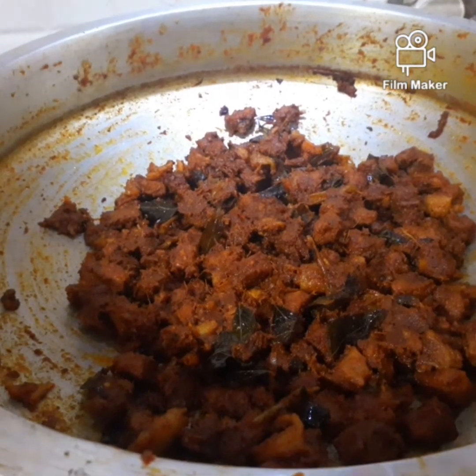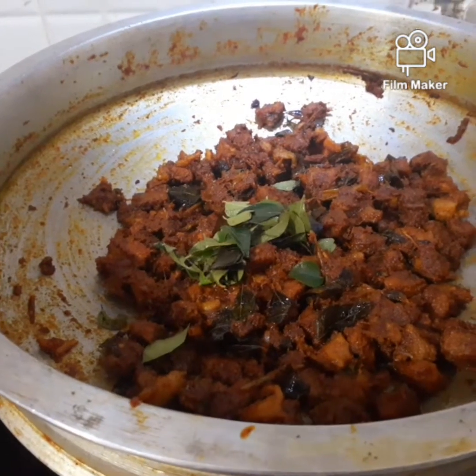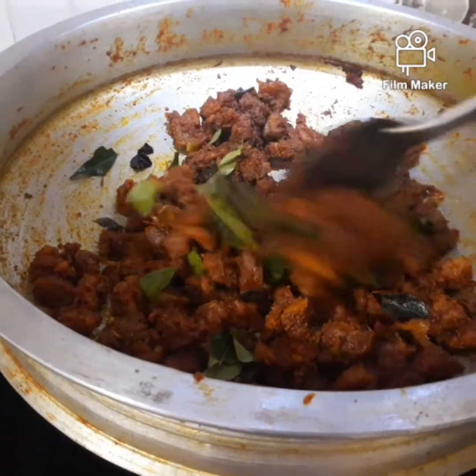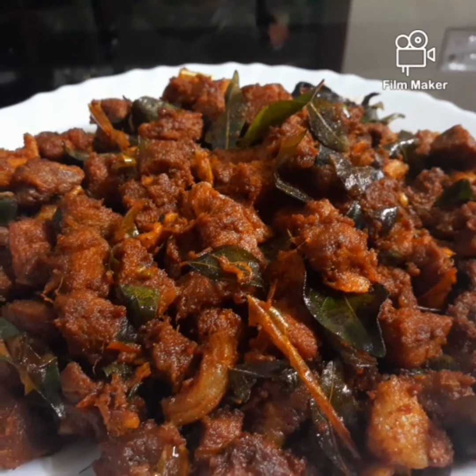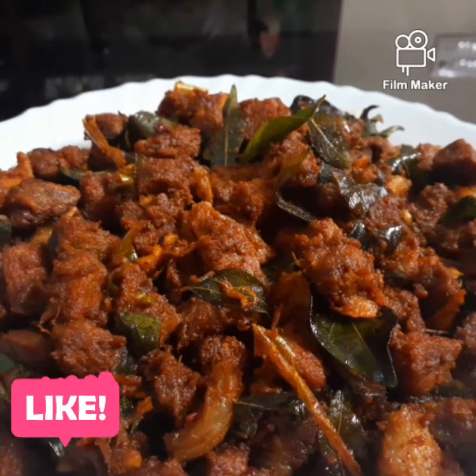We will add 1 spoon of garlic. Let's try some garlic. I'll be able to cook this. If you want to cook it, please like and subscribe.